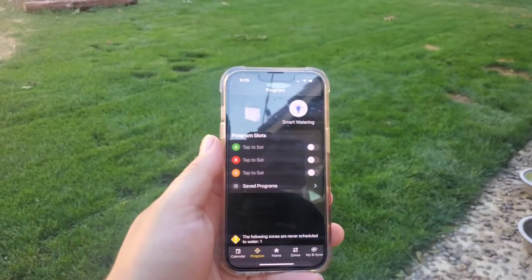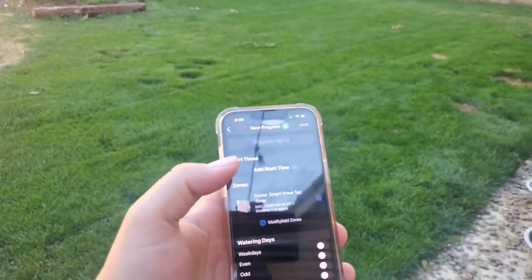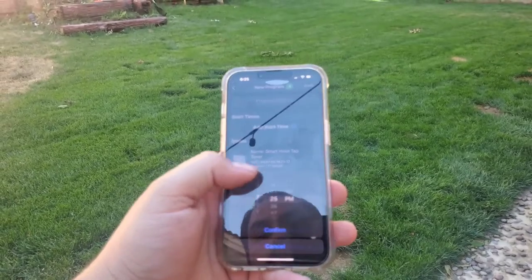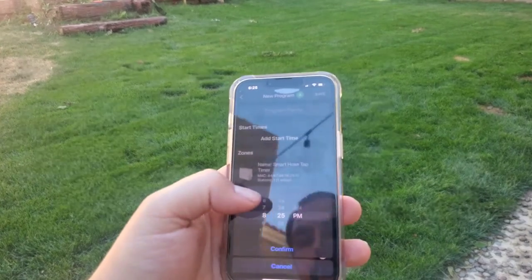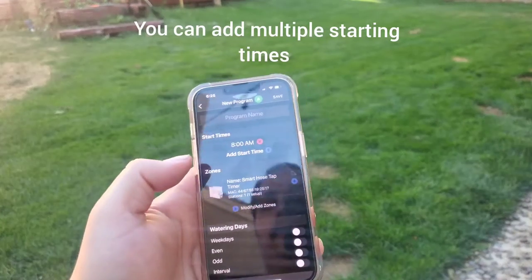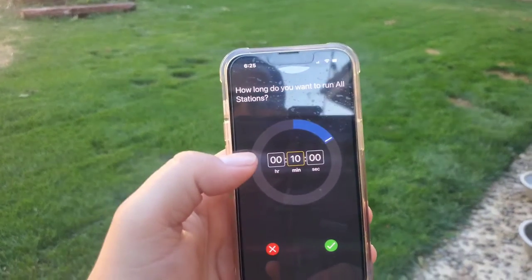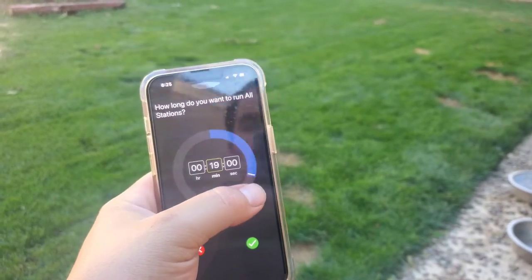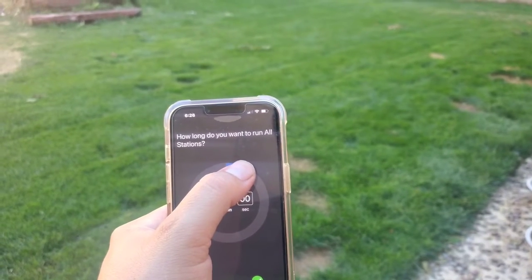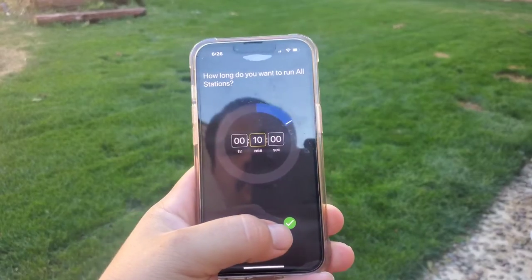Let me show you real quick how to program your timer. Click on one of the slots and add a start time — you can choose any time you want, up to you. I'm going to put mine at about 8 AM. Confirm, then click next and select how long to run the zone. Right now it's set at 10 minutes — you can add or subtract time, I think it goes up to an hour. I'll just leave it at 10 minutes for now, then click confirm.